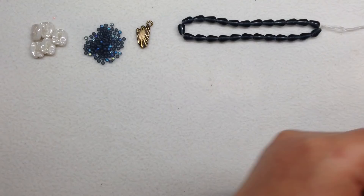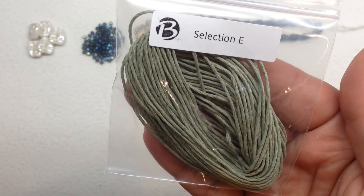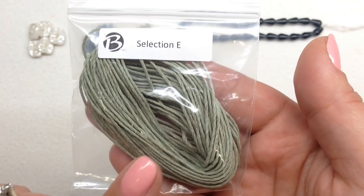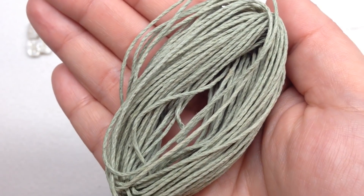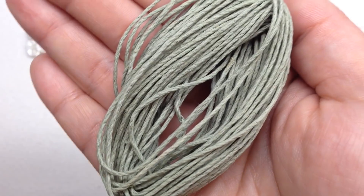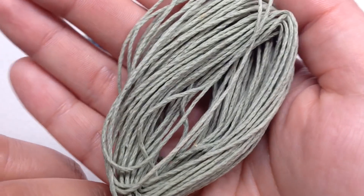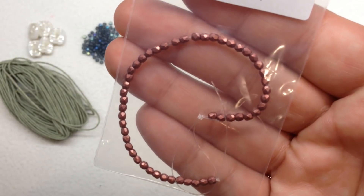Next up is Selection E, which contains 1 millimeter 20 pound test hemp cord in assorted colors — mine looks like a sage green. This is one of their additional items they include sometimes: a type of stringing material, needles, or some other component different than beads that you can use in your jewelry making. There's quite a bit in here so that's going to be fun to play with.